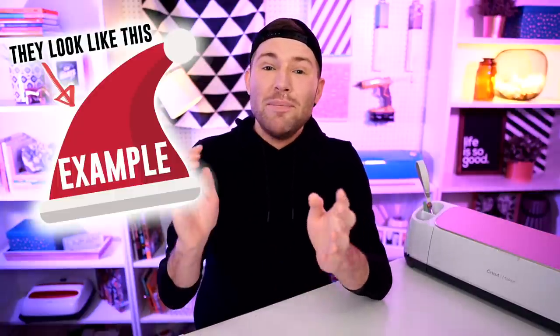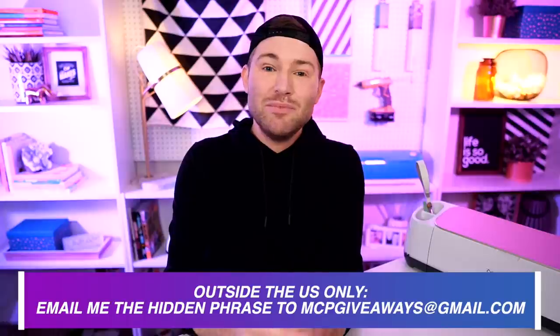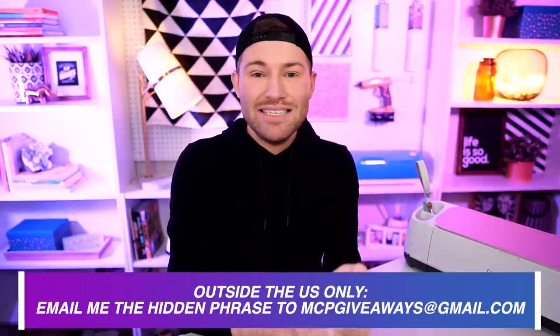To get registered, it's super simple. Just watch these episodes from the very beginning all the way to the end because throughout each video there is a hidden holiday or Christmas themed phrase that will be popping up one word at a time. Whenever you see that pop up, jot it down and keep watching. Once the video is over, you have until 11:59 PM Pacific Standard Time on December 25th to submit. If you're in the US, text it to me at 502-878-7189. If you're outside the US, email it to mcpgiveaways@gmail.com.